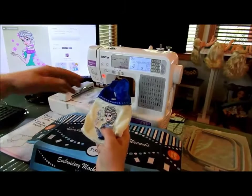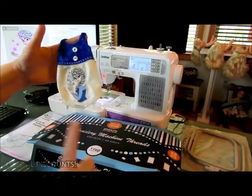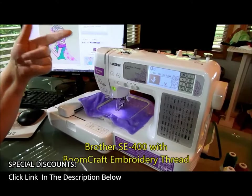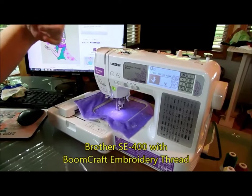I'm going to be working on the new Frozen 2 design to make another one of these today. Go ahead and press your start again. Now, you'll see — I don't know if you can see on the top — but that thread is just evenly coming off.